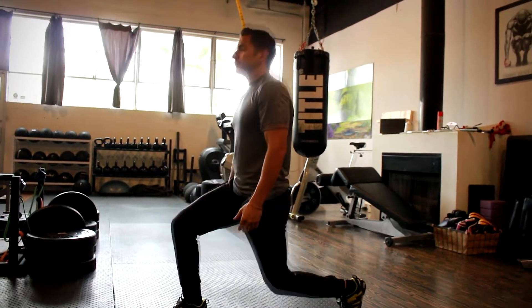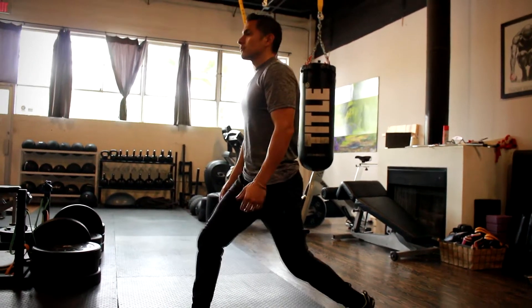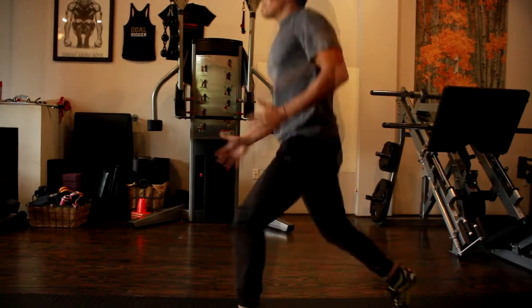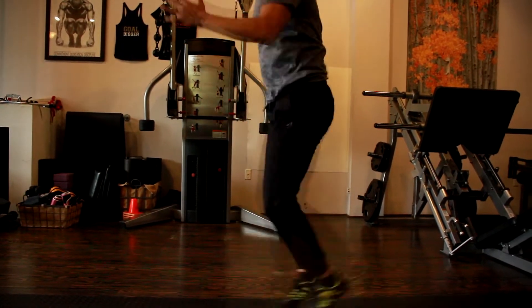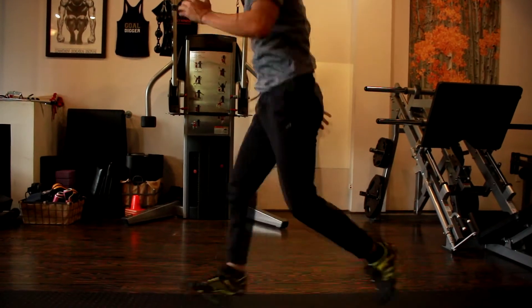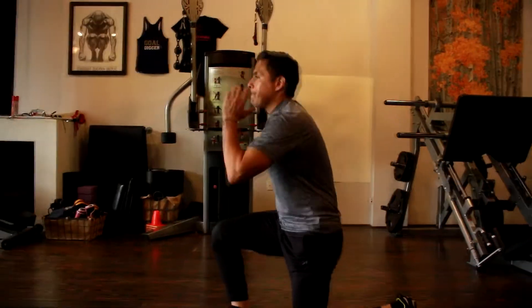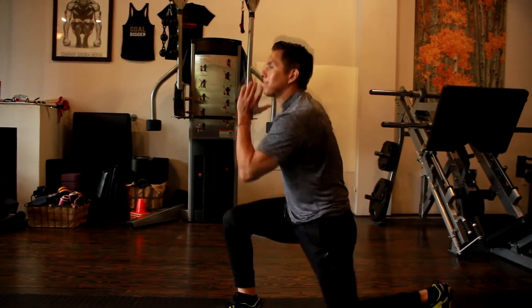For my advanced athletes, you can do explosive lunges. Jump as high as possible and land like a cat — be that ninja, land softly. Use your arms. That actually goes for everybody. Use your arms because this is biomechanics 101.